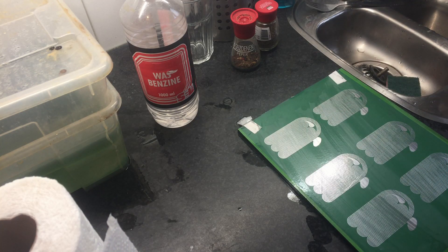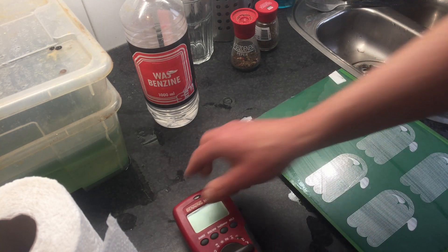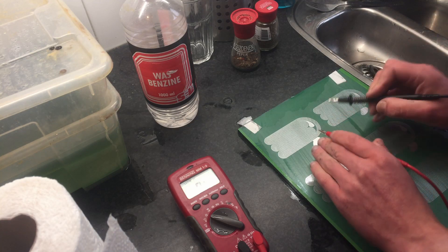So I am first gonna measure which one is okay before I clean them — no need to clean anything that's not working anyway. So the meter again. I am pretty sure the resistance is too low for a normal headphone, but who cares — this ain't normal.